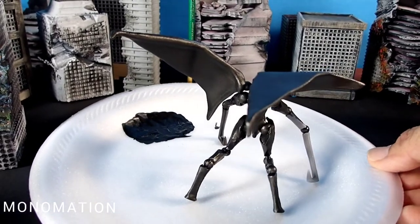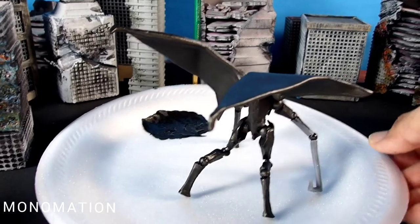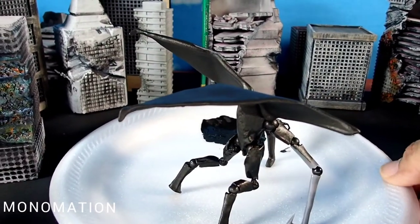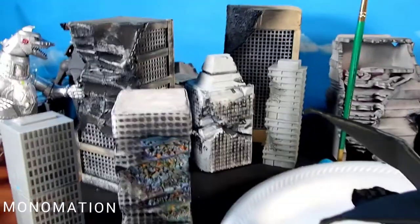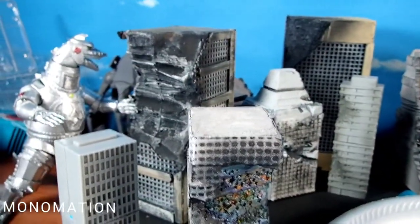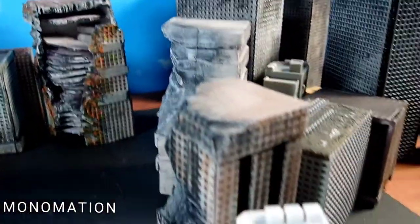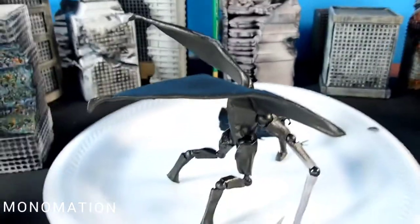Sorry for my table, I've got all this mess on there. Some of these buildings actually were made for me by my Facebook friend Stephen Machaud, who's in the group I believe. Stephen did a great job, love the buildings. Anyways, getting back to the MUTO.